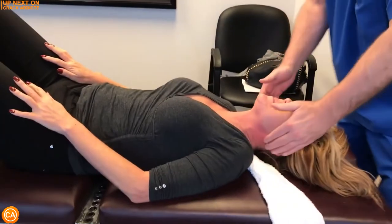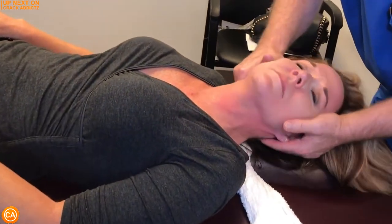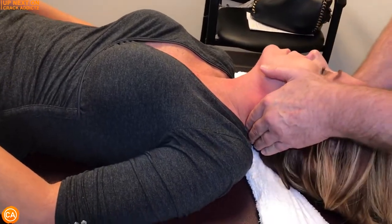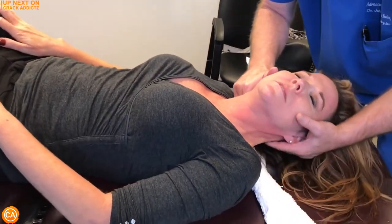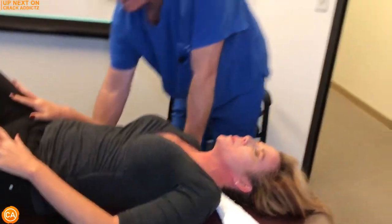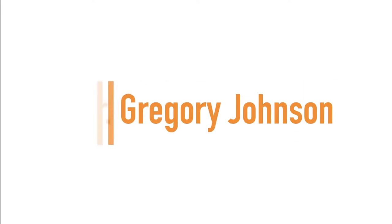What is going on, crack addicts? Welcome back to the channel. Now in today's video I'm going to be posting a wide variety of chiropractic adjustments from some of your favorite chiropractors, with some new additions also. All of their links will be in the description — that's where you can check them out directly. Now let's get into it, and up next we have Dr. Gregory Johnson.